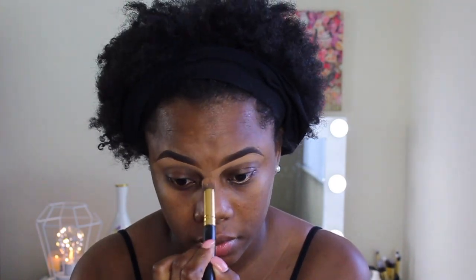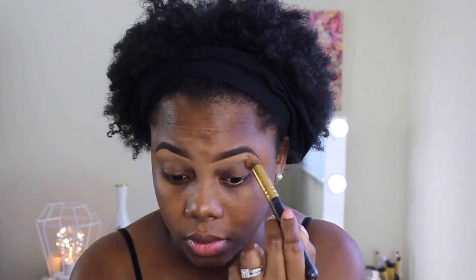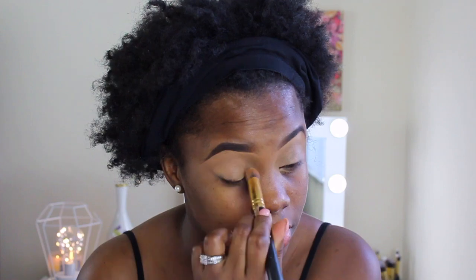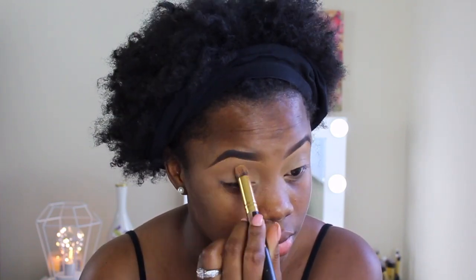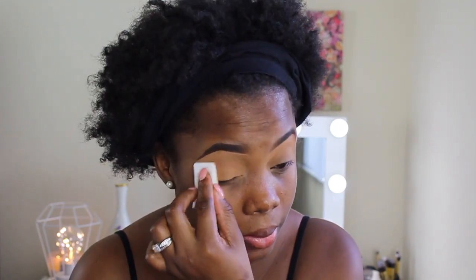To clean that up, I'm just going to use a big brush — it doesn't have to be any particular brush, it just has to be fluffy and able to blend, and that's it. With that same concealer, I'm just going to apply it on my lid as a base for my eyeshadow. And I'm going to use my Black Radiance powder just to set that so I can have a nice and clean finish.